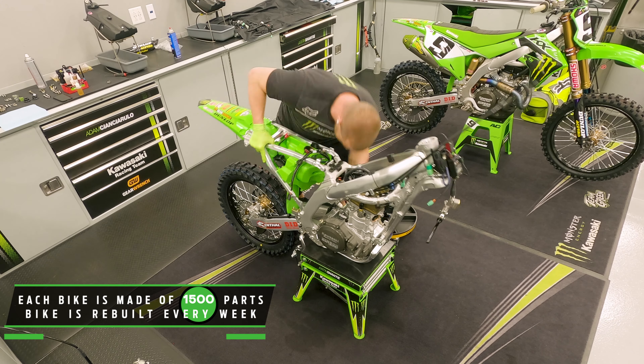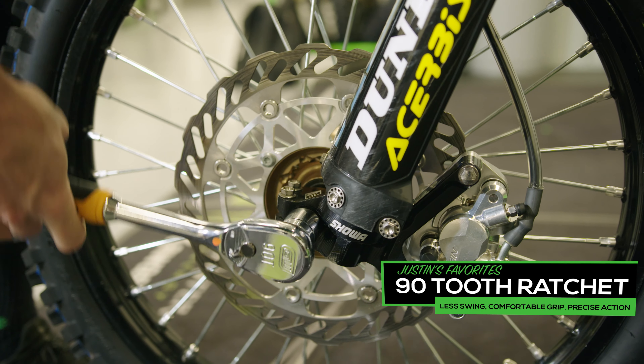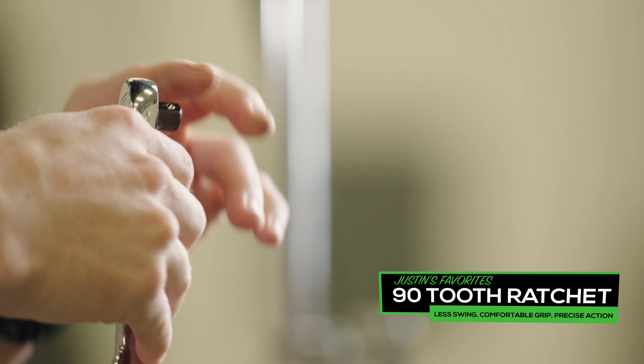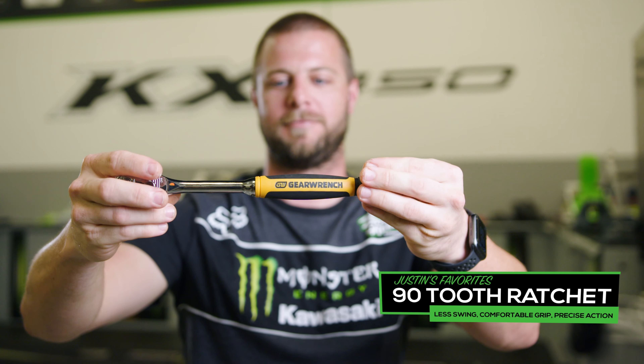Three of my favorites would be the GearWrench ratchet. It has a 90-tooth head. We use this for all of our sockets, tightening sprocket bolts, changing sprockets, any type of fastener on the bike. The grip, the handle, the tooth count, and how precise they are — I really like that about their ratchets.